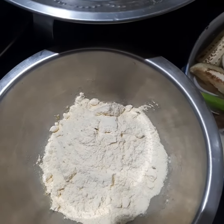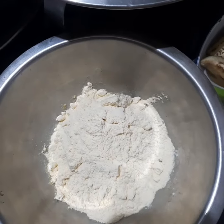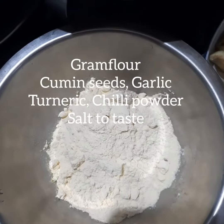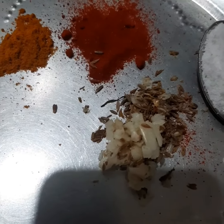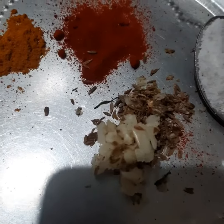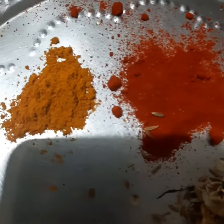To make these fritters very crispy, I put garlic and zira — coarsely pounded or you can chop the garlic — and then some chilies, some turmeric.